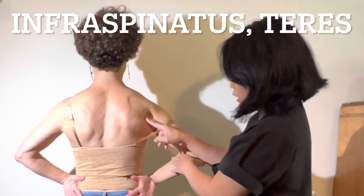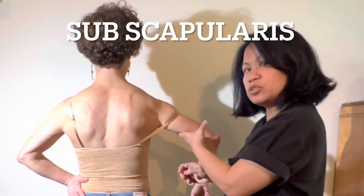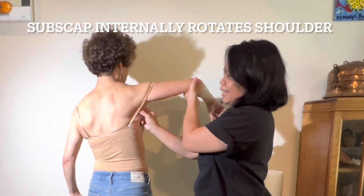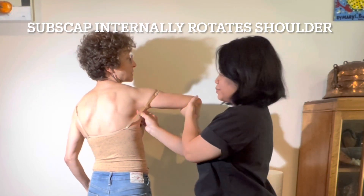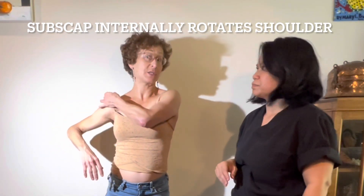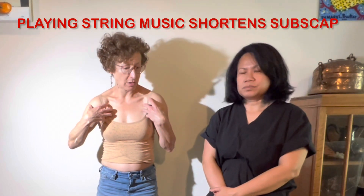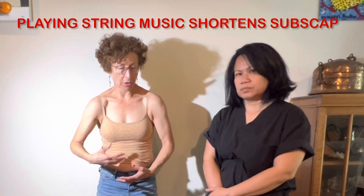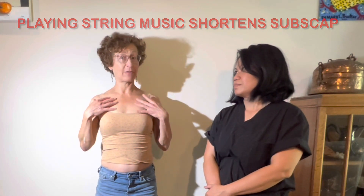The one she wants to talk about today is the subscapularis. 'Sub' means under, so it's under your scapula — right there, you can grab it. The subscapularis runs from the inside of your shoulder blade forward to the chest. That's why the subscapularis and your pecs together, when contracted, will both cause bad posture and forward head tilt.